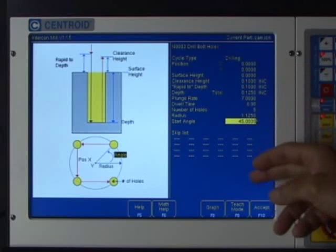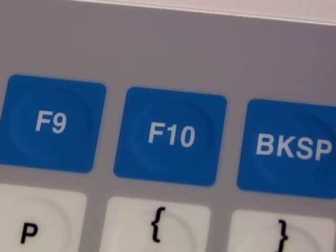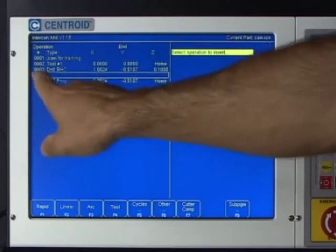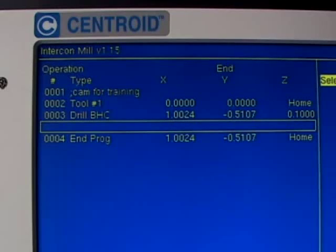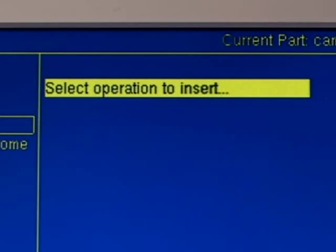I like the way the graph looks, so I'm going to hit Escape to get back to programming the bolt hole circle for the center drill. The information looks good on the graph, so I'm going to hit the F10 Accept button. Intercon takes that information and stuffs it into line three — the bolt hole circle line — and inserts a blank line below it, asking us to select the next operation.